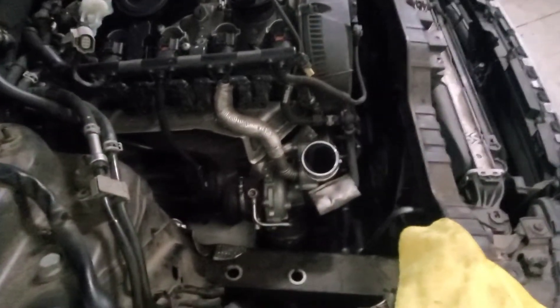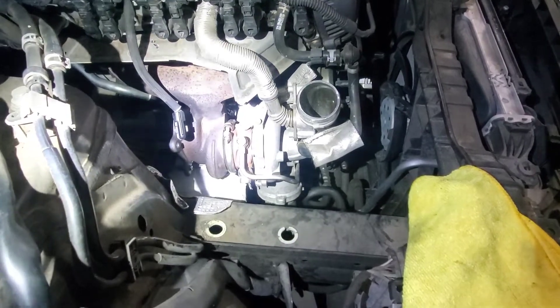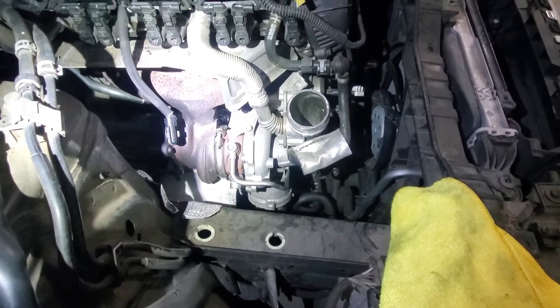The turbo will be here Monday — it was coming from my supplier's warehouse somewhere else. We will get it done on Monday and put all this back together.